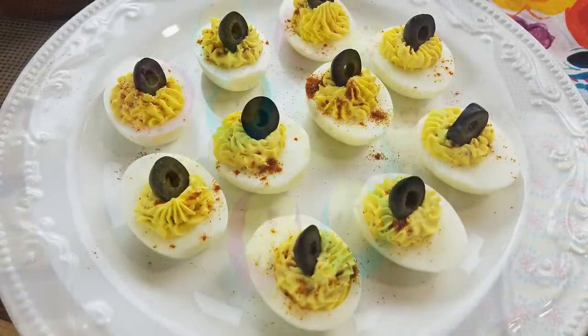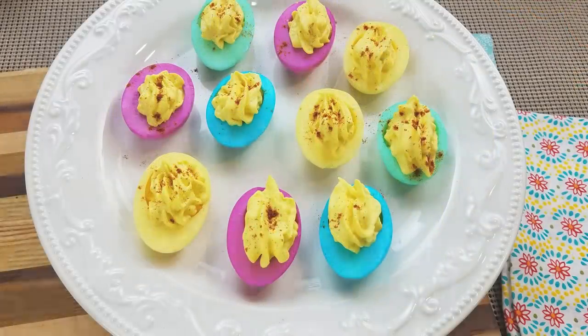Okay guys, confession time. I've actually owned my Instant Pot for over a year but this is only the second time that I've used it. The first time was just a few days ago when I made hard-boiled eggs into deviled eggs — I'll leave a link to that video down below. But the Instant Pot made it so easy and so fast I couldn't wait to give another recipe a try, and with St. Patrick's Day just around the corner, corned beef and cabbage is perfect.